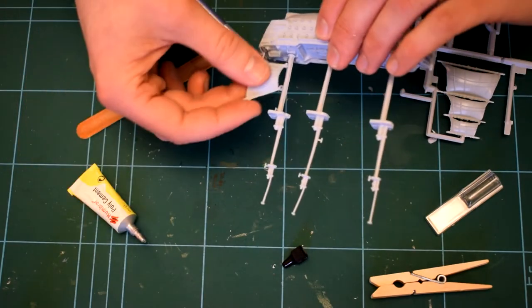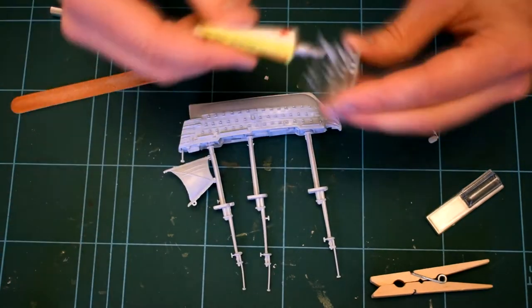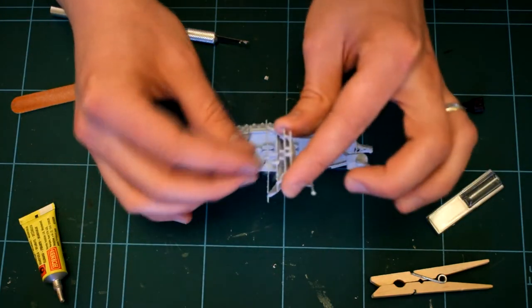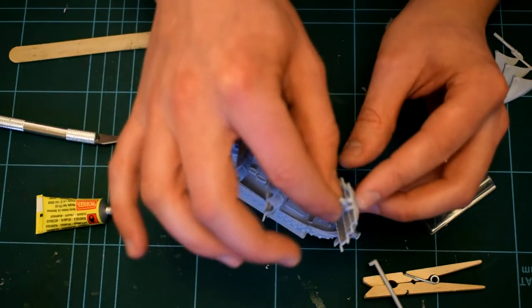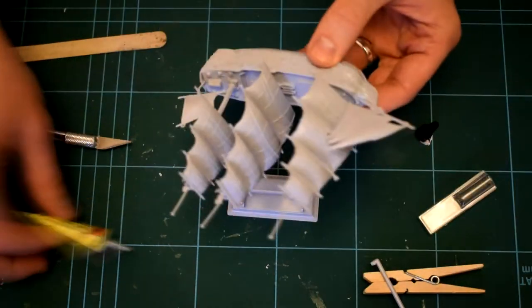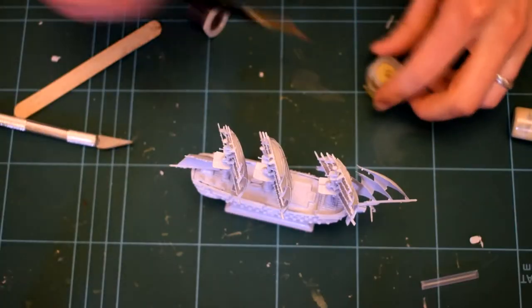The sails are all glued on using locating holes and lugs. They look quite over scale. The sails have to be positioned off centre as if the boat is sailing through the wind. I'm not sure what this actually means as I don't know much about sailing boats. Why you can't position them facing forwards I'm not 100% sure, but the sail at the front can't be positioned forward because of those three front sails.